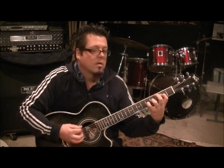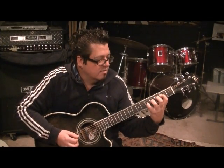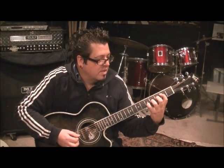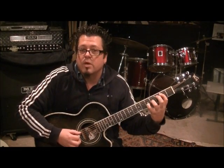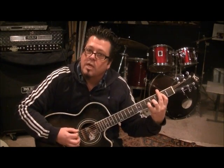Hit the open A and then go down, up, down, up. Then take your index and move it up to the A string second fret, but bar it so you're covering the second fret on the D as well. Hit the A string and then down, up, down, up — then low E and down, up, down, up.